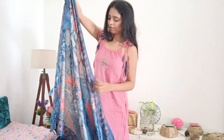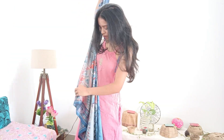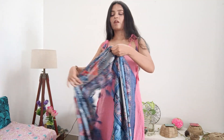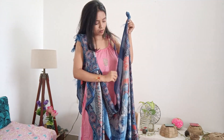I have a printed dupatta so that if you have a printed, embellished, embroidered, or banarasi dupatta, you will understand what type of look is going to be created. If you have a plain anarkali, plain skirt, or plain lehenga, then you can style these drapes with a heavy dupatta.